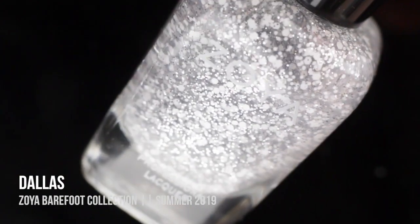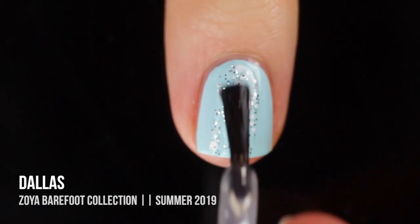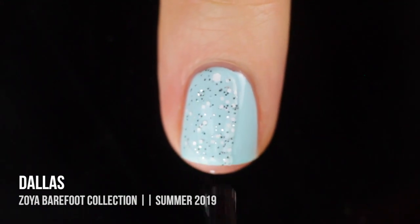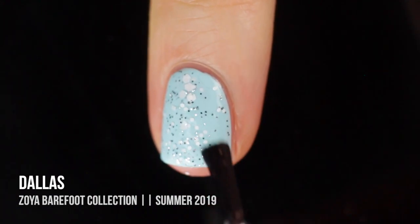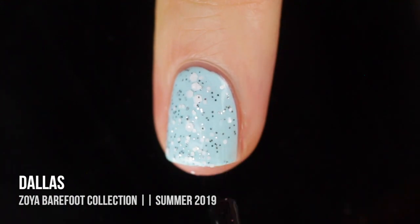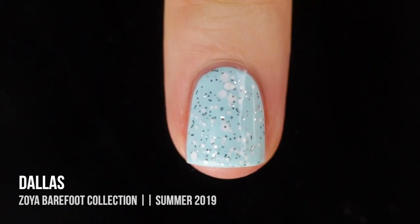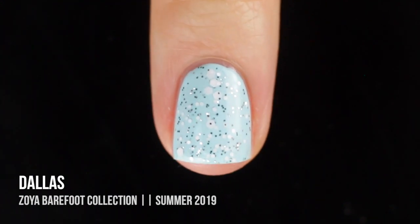Last but not least, we have Dallas, which is a topper that features matte white hex glitters as well as little mini silver metallic glitters. I feel like this color would look good over any of the colors in this collection. I am totally obsessed with this topper — it's so fun and interesting. I don't have any colors like this, and I can't wait to try it over pretty much every single color.